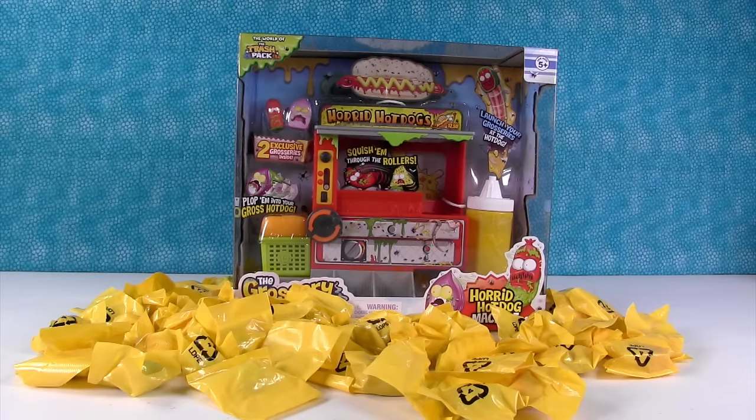Hey guys, I'm going to introduce both of us today. It's Shannon and Horrid Hot Dog Paul. I didn't know she was going to do that. So this is really fun.